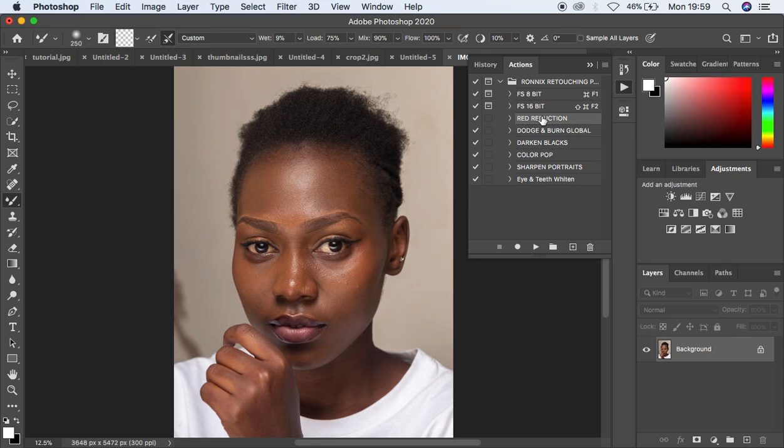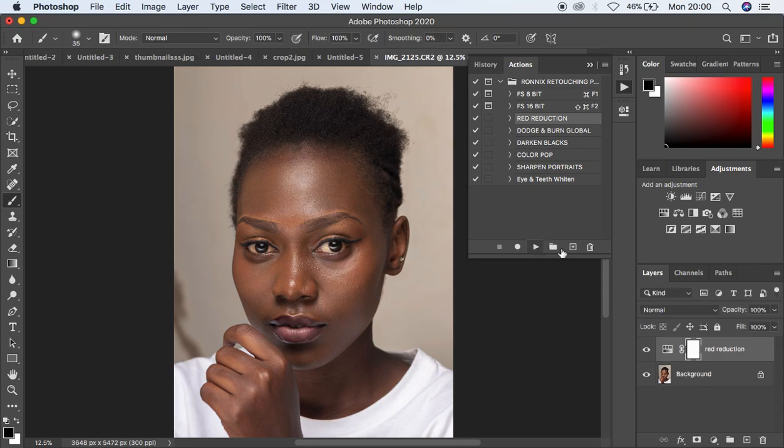Now I'm going to come to the rate reduction action. This basically reduces the amount of reds in the images. Remember, for those that shoot with Sony and Canon you always have reds embedded in the images. When you play this action it is going to slightly reduce the amount of reds in the image. Select the rate reduction action, play it, and you can see it has reduced the reds. If you feel it has done too much, simply come to the opacity and reduce the opacity of that effect.